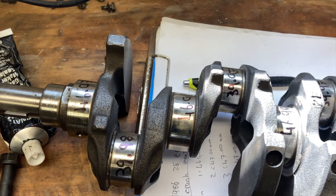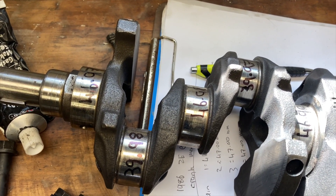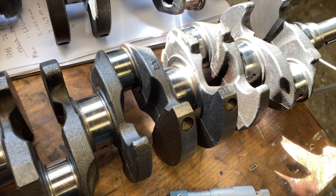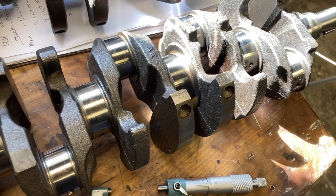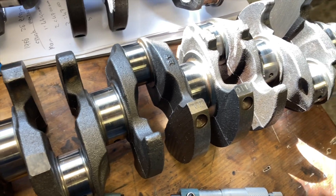So I'll show you — this is the crank that came out, which was the half counterweight crank, and we've gone ahead and measured it. I wouldn't want to run this crank again unless I really had to. But seeing as these cranks are super available and easy to get, this one came out of a 4E FE Starlet and this is the full counterweight crank. So it's a stronger crank, and this one measures absolutely perfect — everything on this is miles better.